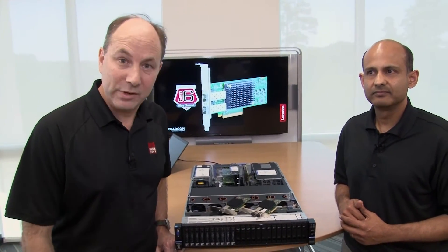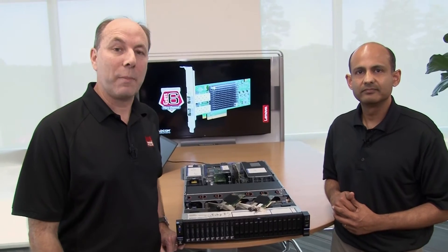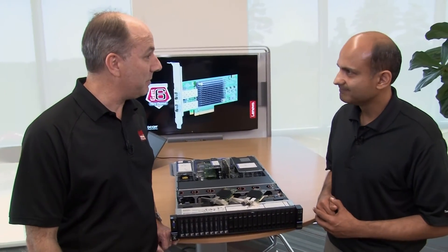These are the new Emulex 16-gig fiber channel adapters for Lenovo servers. If you're looking for more information about the adapters, we've got a link to our product guide in the description for the video. Hamill, thanks very much for your time. Hope you found the video useful, and we'll see you later.